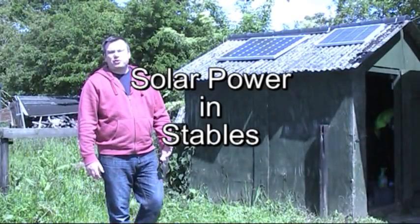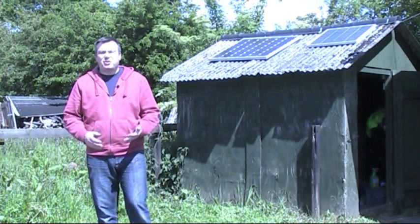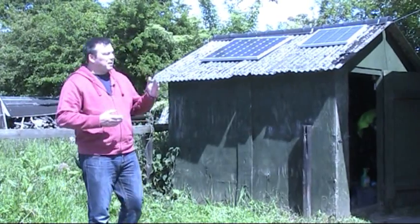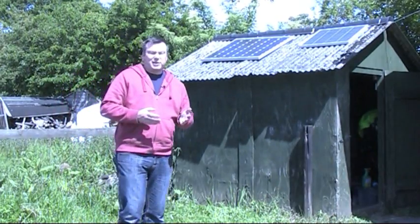Moving on from a simple installation, which you saw on my workshop in my last video, this is on a slightly larger scale, but pretty much the same sort of idea and the same components have been used. Here we've got some barns out in the middle of nowhere that store up to four to five horses at a time.